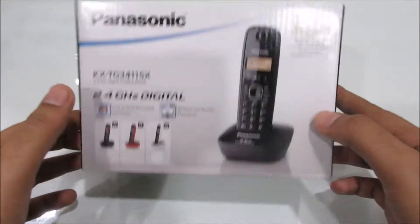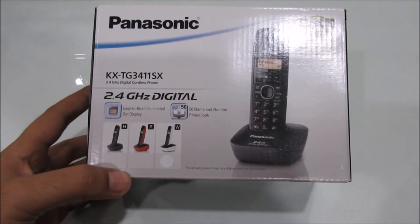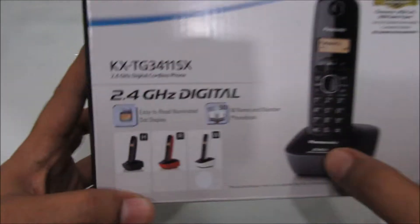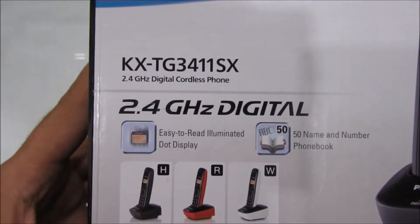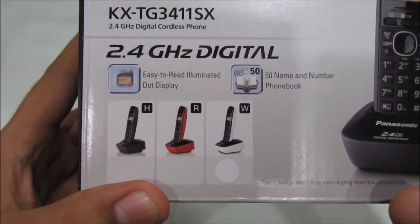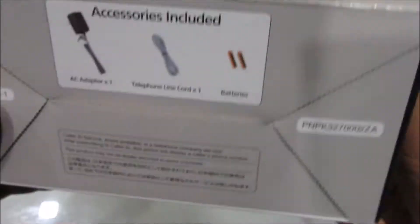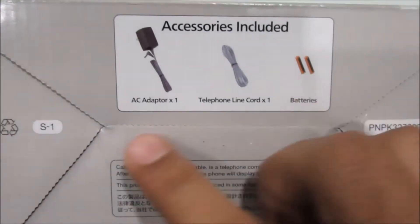Hey guys, what's up? So today I've got a cordless phone from Panasonic and the model number is KX-TG3411SX. This headset supports 2.4GHz band. You've got three color options here: black, red and white. The box says that Panasonic is the global number one brand in cordless phones.